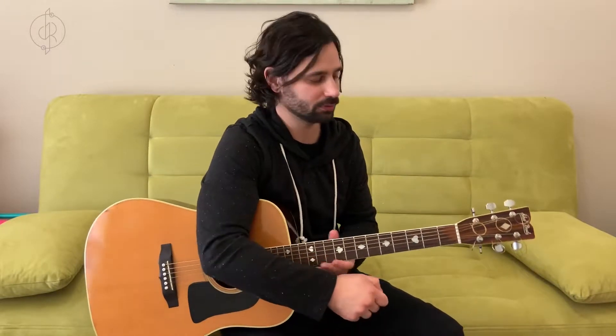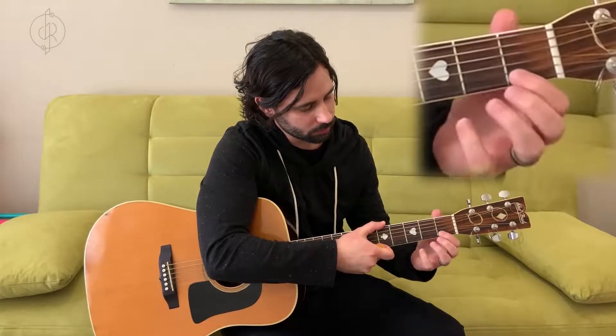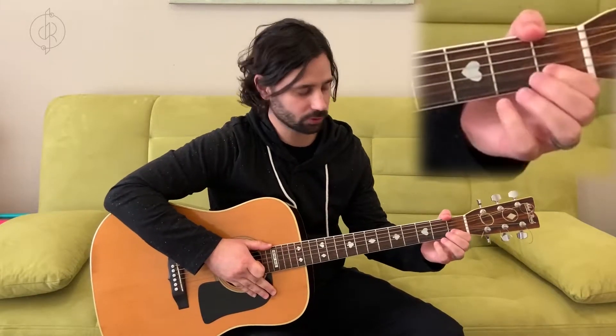Let's take our index finger — we're going to put it on fret one, string two. So fret one right here, string two — we'll count one, two. We'll put our index finger right here.